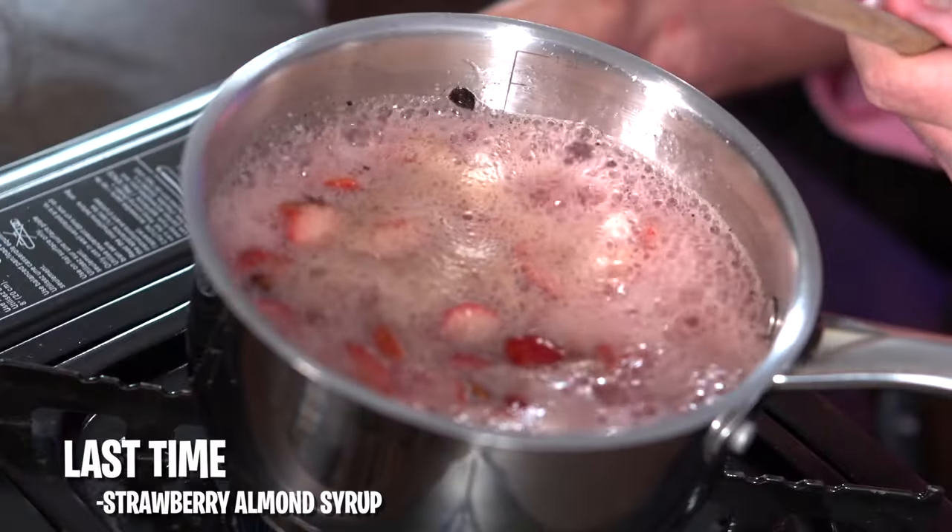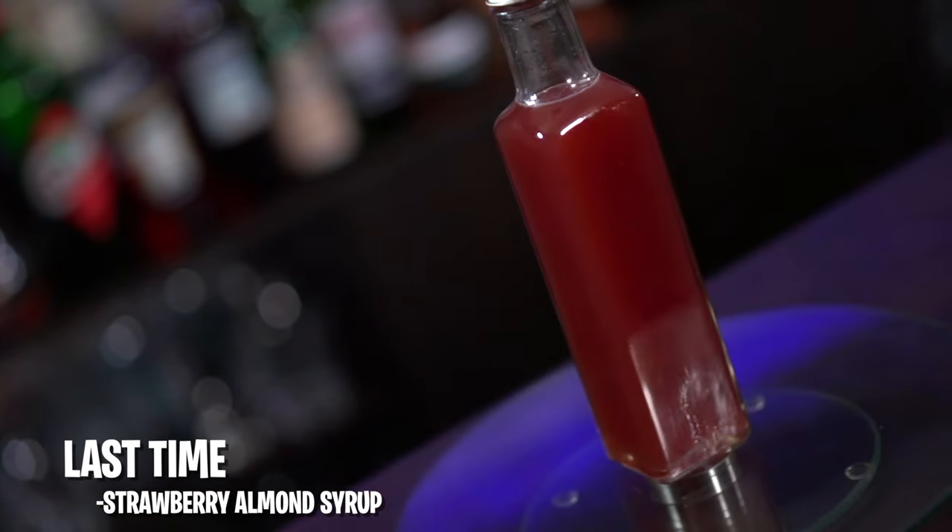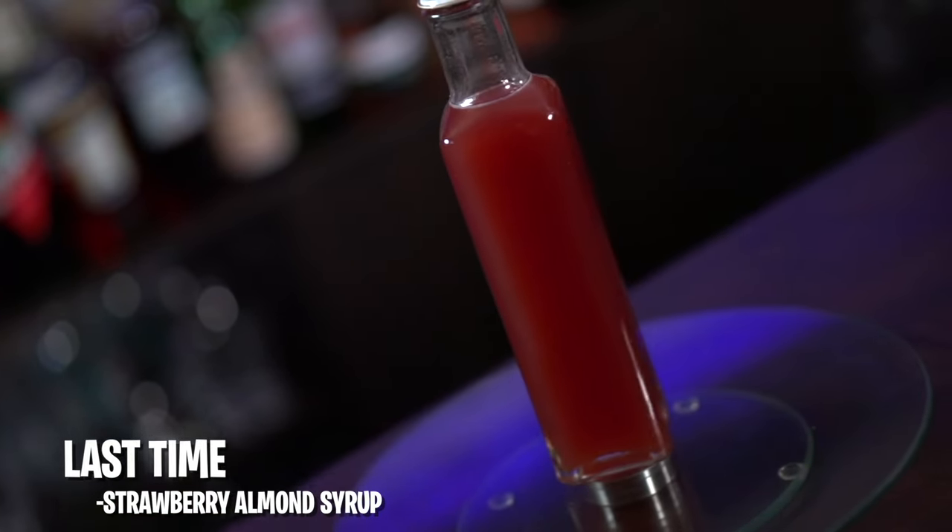Hey Bruce. Hey Aaron. What's going on? Yeah, just going over my notes here. Are we making something with the syrup today? We are. I've had to make another batch of syrup because I kept testing it. Of course. I came up with quite a few drinks. Is that all you've been doing all week? Yeah, pretty much.